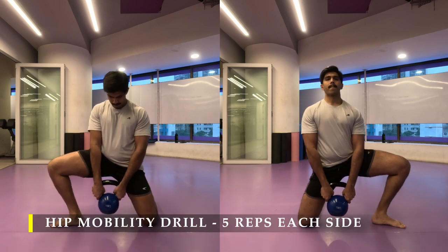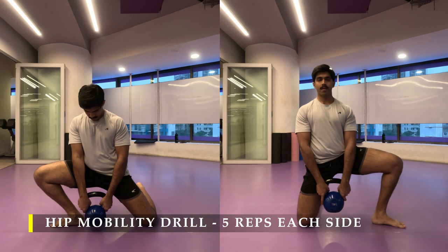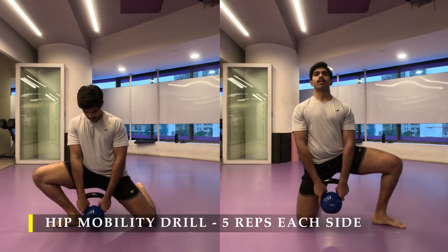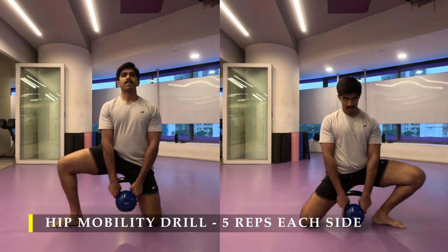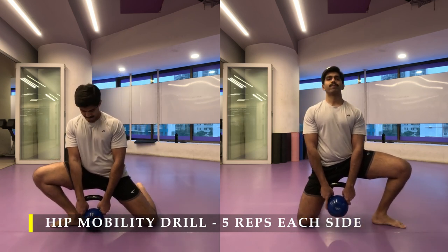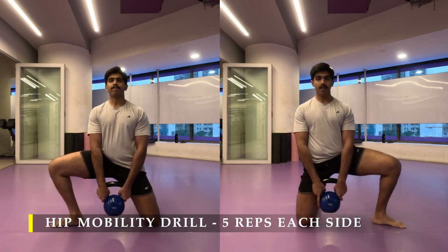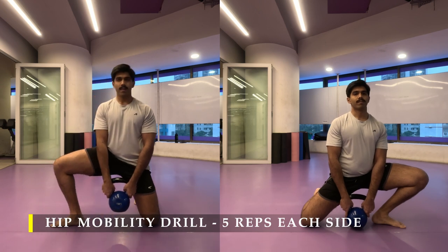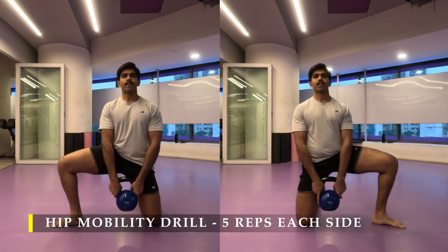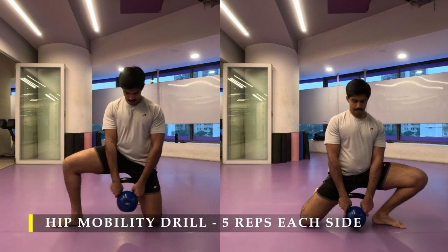For the next drill we are going to do the hip openers — again five repetitions each side. Make sure this time you hold a weight; if not, it's absolutely fine. Just ensure that your knees go way ahead of your toes to feel that inner thigh stretch. The focus here is to feel the stretch on the inner thigh of the foot-up leg, not the knee-down one — though you would feel a little stretch there too.